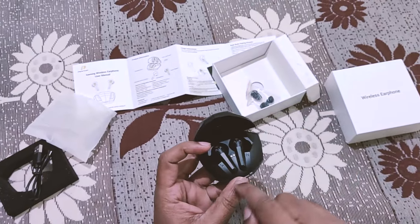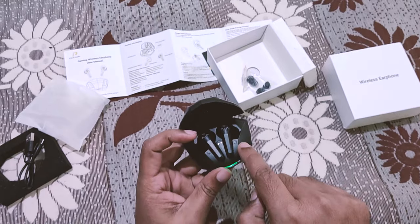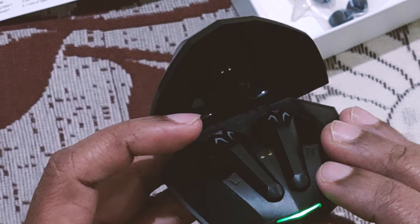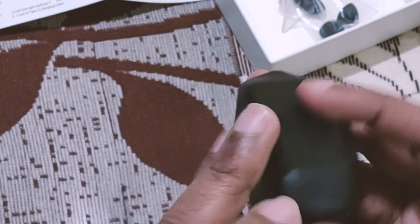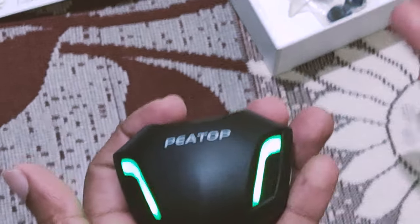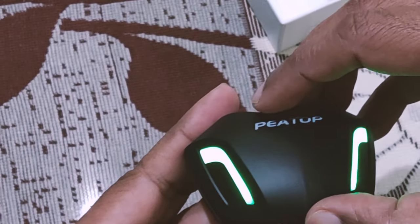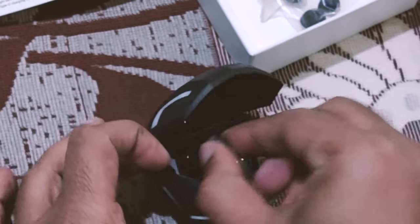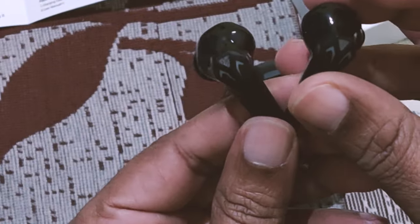You can see left and right is written on the earbuds. One thing — there is no display on the case, so I don't know how to check how much battery charge is left. That's one thing that can be discussed later.